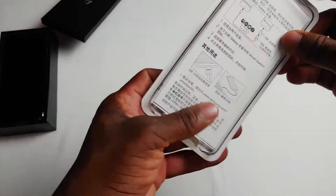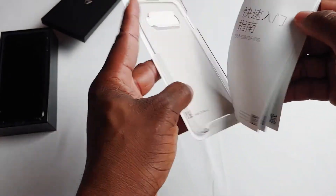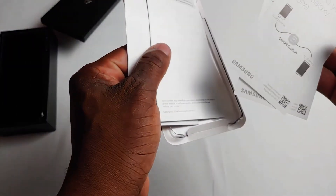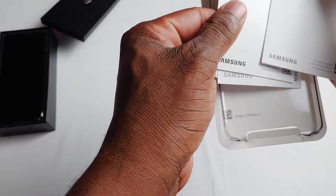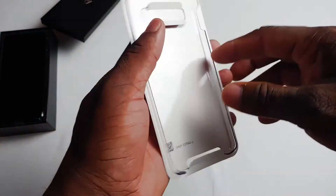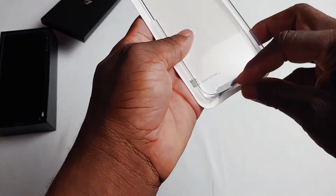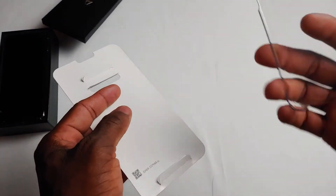Opening it up, of course you have the usual stuff — different documents, how-to transfer instruction manuals, probably a warranty manual somewhere. And you have a case. One of the advantages of having the international version is that it usually comes with cases, and in some cases it might even come with a memory card.